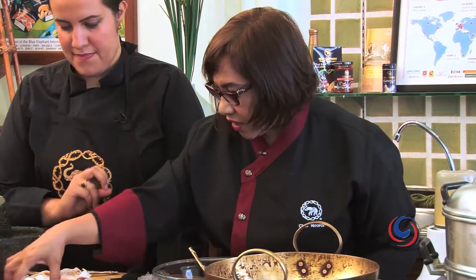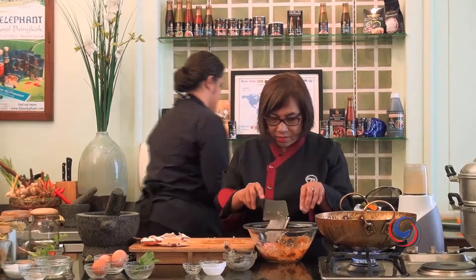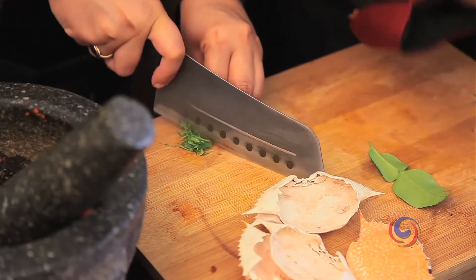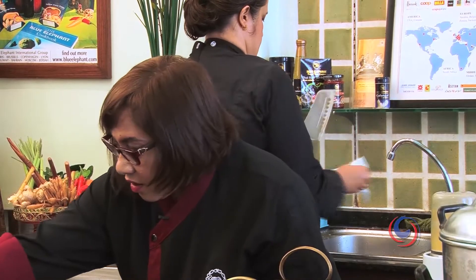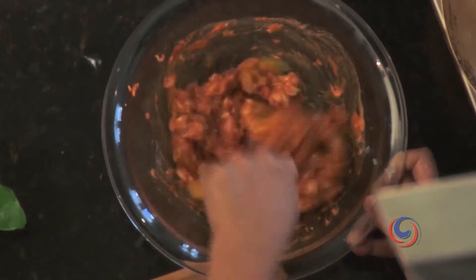And next step is half cup of chicken meat. I'm going to add the minced prawn. Can you slice a cup of lime? And I'm going to add an egg.